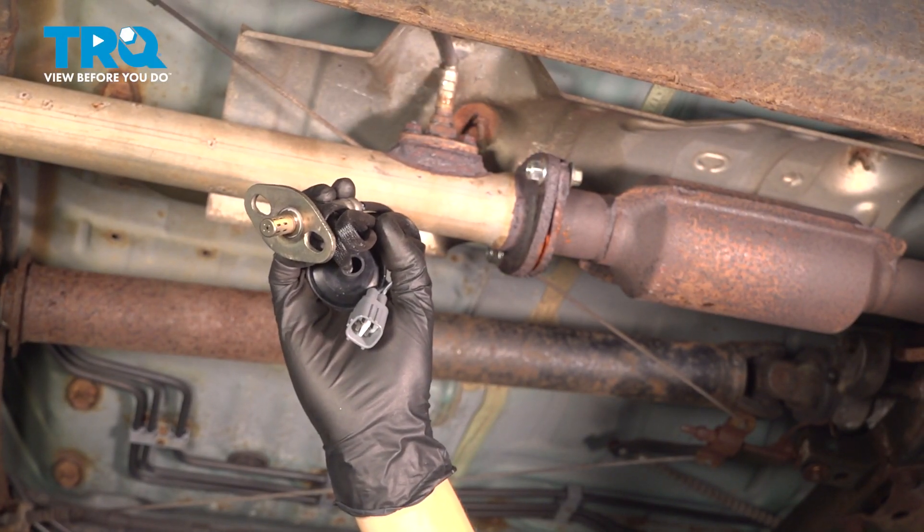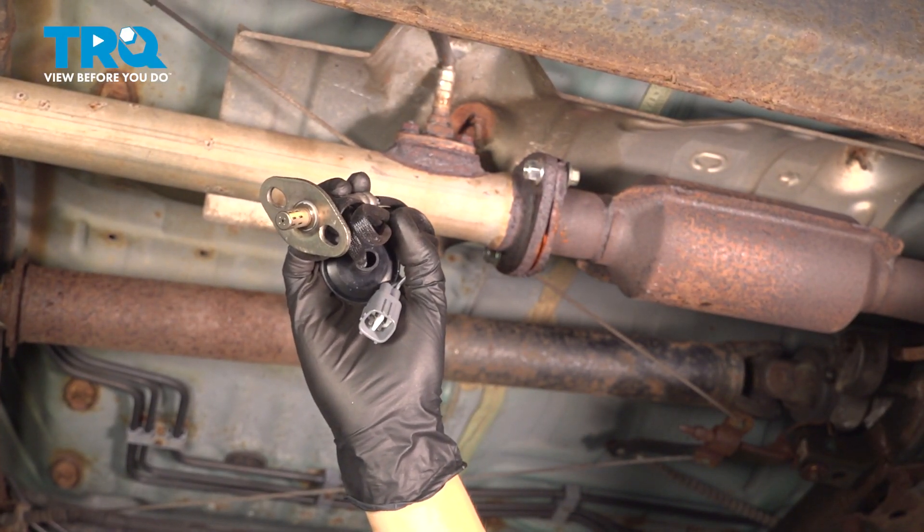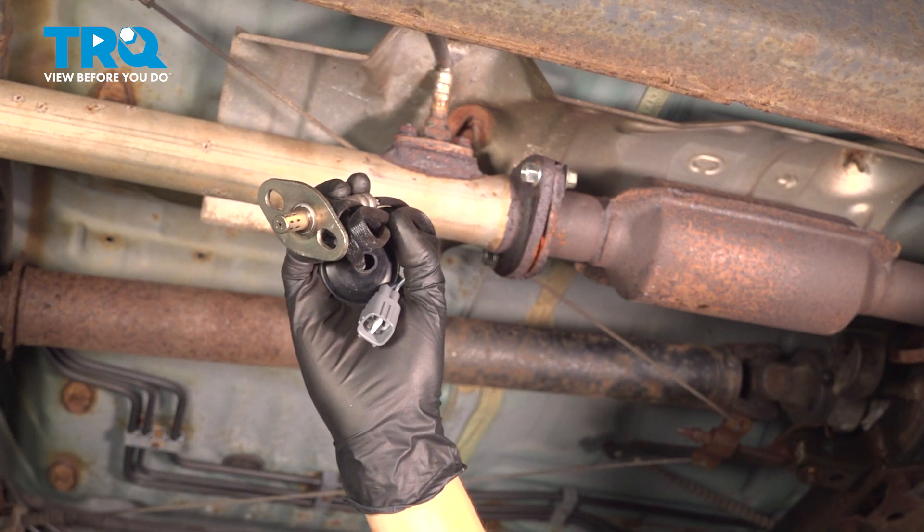In this video, I'm going to show you how to replace the downstream O2 sensor on this Toyota Tacoma with a four-cylinder engine. Let's get started.